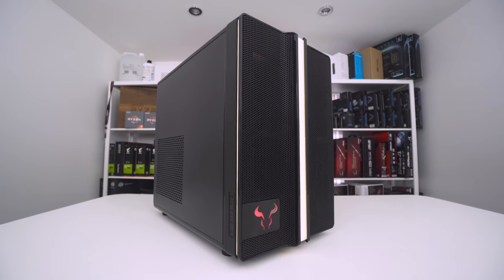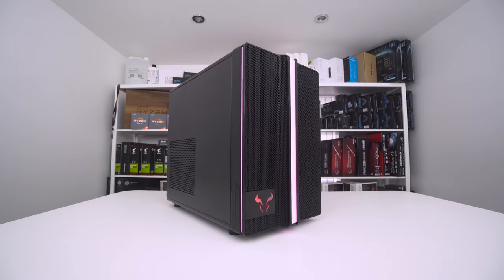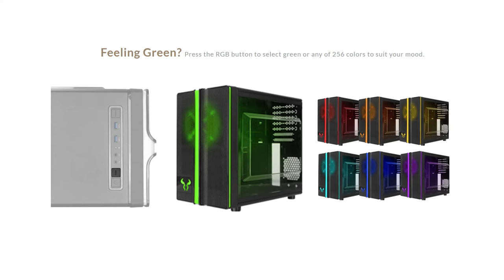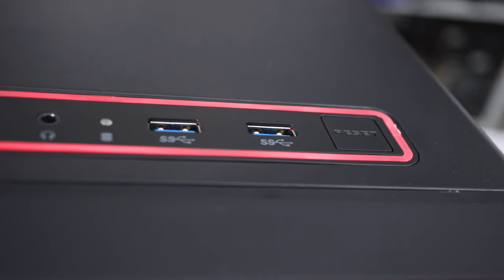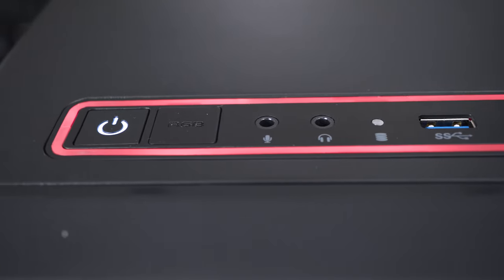Everything is fully customisable, except the logo, which unfortunately can only be on or off. On this panel you will find a button to control all exterior RGB lighting by cycling through an extensive set of preset patterns. Power and reset buttons are here too, along with two USB 3.0 ports and headphone and microphone jacks.